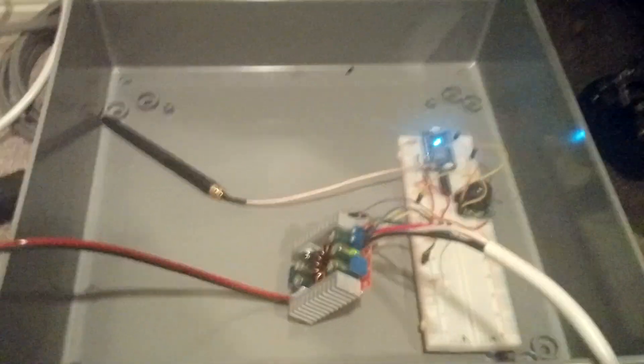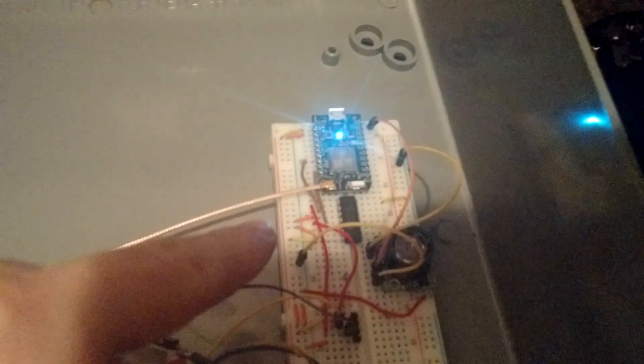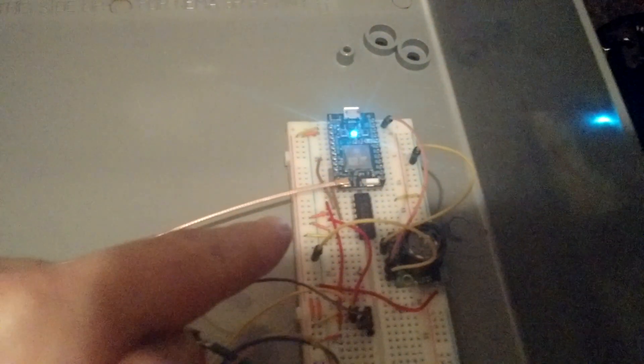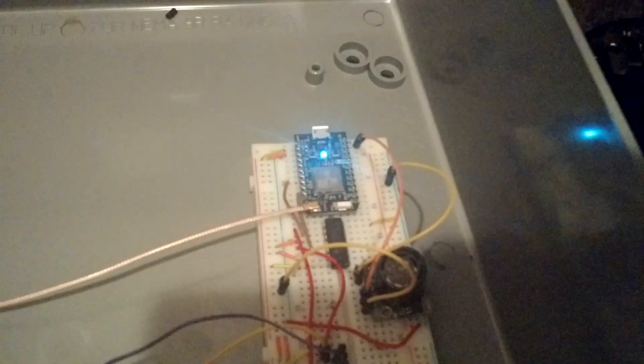The brains behind the operation is the Particle Photon, which I really like to use. This logic level shifter is pretty important — you've probably seen it in other videos — along with the irrigation controller. I'll put a link in the corresponding blog for this. That's pretty much the brains of it.